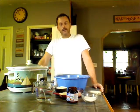Hey guys, I have got a viewer request on making some crockpot bread. Never made it before, but we're going to give it a try.